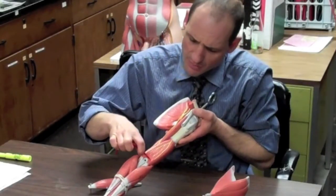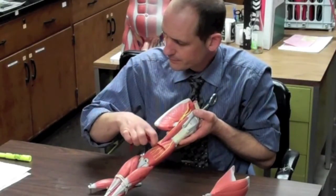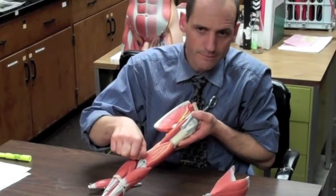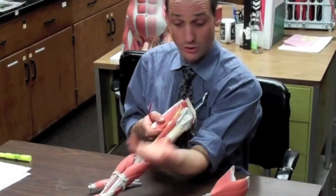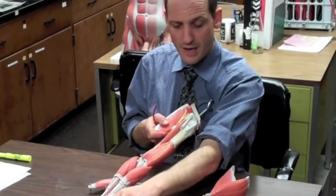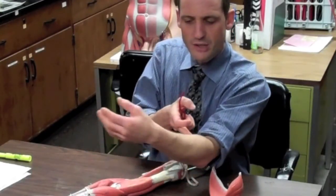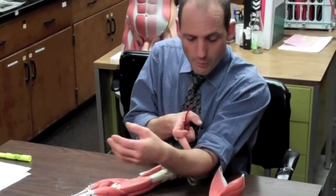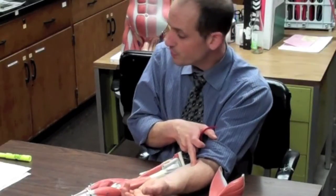Underneath is the brachialis — a thick muscle on the shaft of the humerus that anchors into the proximal ulna. It does a lot of the flexion of the forearm. The biceps brachii, anchored at the radial tuberosity, also helps with supination, because it brings the radius over and back, laying it parallel to the ulna.